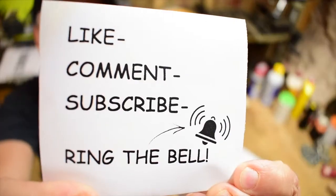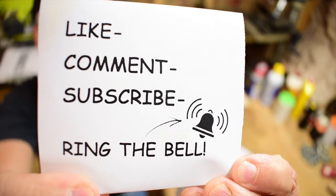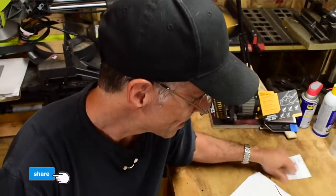That's all I got for you today. Don't forget to subscribe to our channel, make some comments, like our channel, ring the bell, and share this video with your friends. Thanks for joining us today. Love you guys. We'll see you next time. God bless you. God bless America. May America bless God.